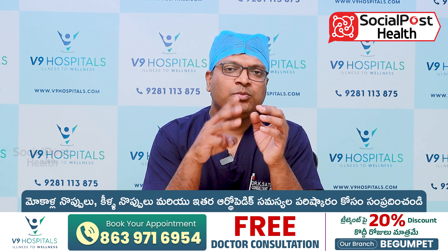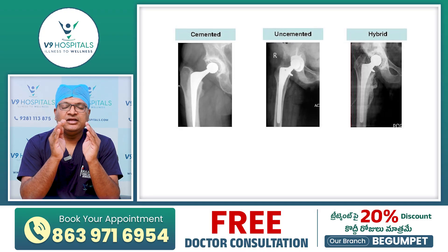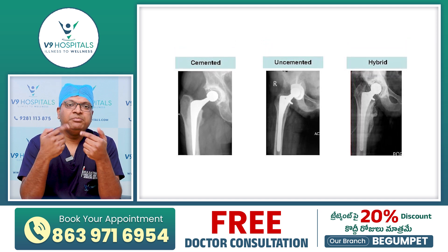There are two or three techniques: cemented hip replacement, uncemented hip replacement, and hybrid replacement.